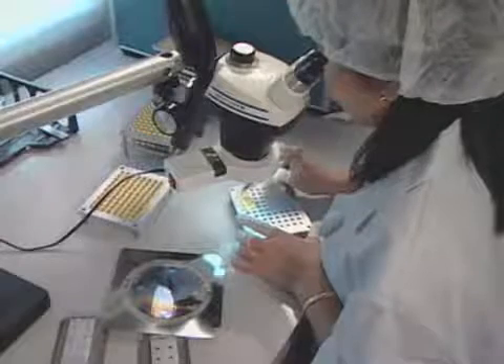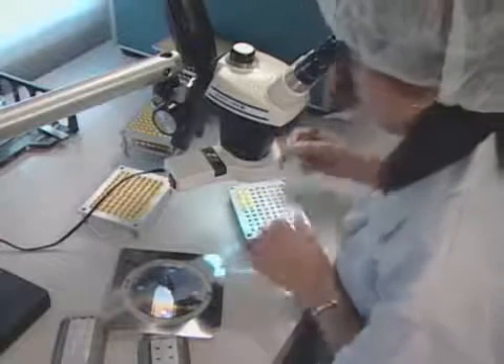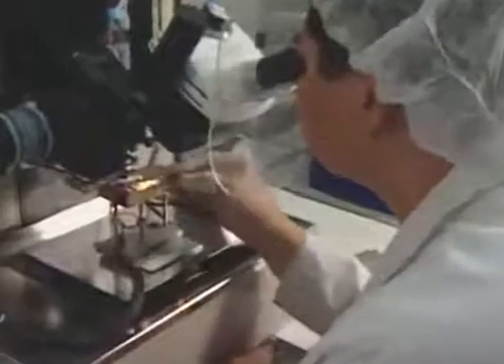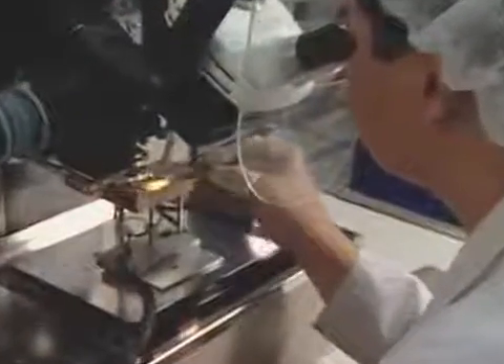Workers position the sensor chips from a large silicon wafer on transducer bodies by hand. After placing the sensor chip on the transducer body, technicians carefully position the transducer body on a microcircuit wiring machine.